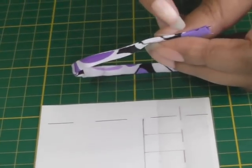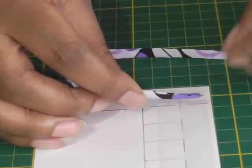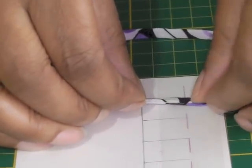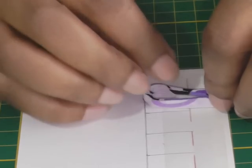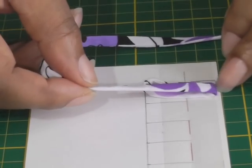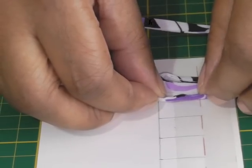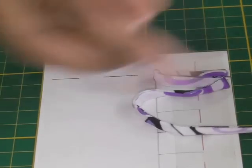Make sure that you're working with the seam towards you and you're placing the raw edge to the raw edge of the paper. Place it in position like so, then create your loop within the space you've created and press gently down. Then create your next one, making sure your seam is face up — stick that in position — and you're making like an S shape.